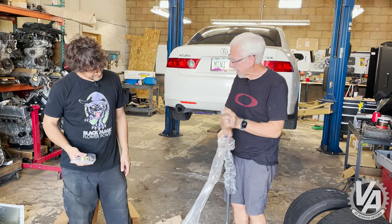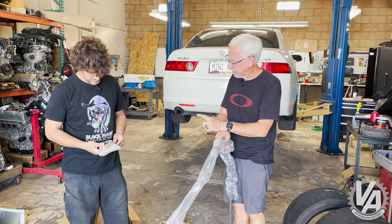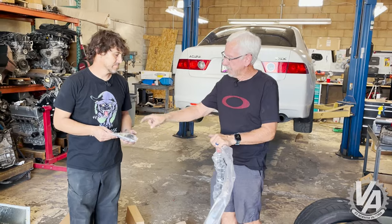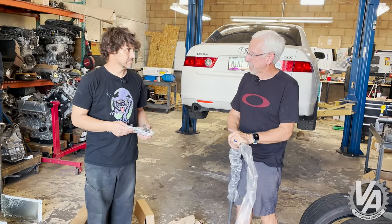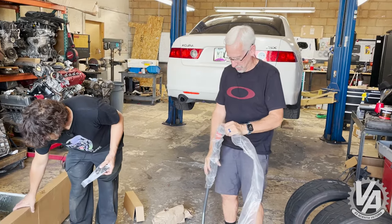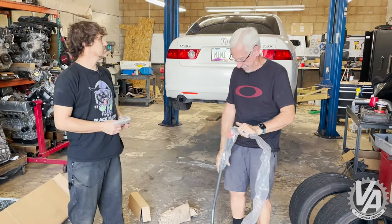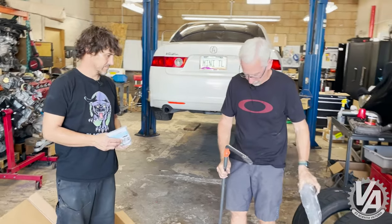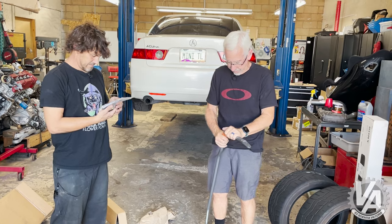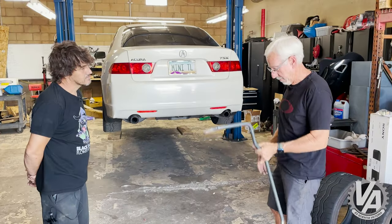We're going to install this. Last time I did a Progress sway bar it was on a Type R, and I did not use the lubricant on the bushings and it made all sorts of noise — squeak, squeak, squeak. So this time I want to make sure I do that so that it's quiet. I did eventually take it off and reinstall it with the lubricant and it totally quieted it down. Let's get this thing on there.